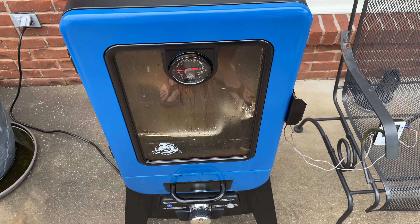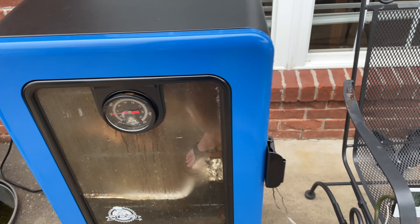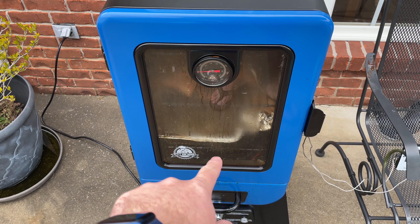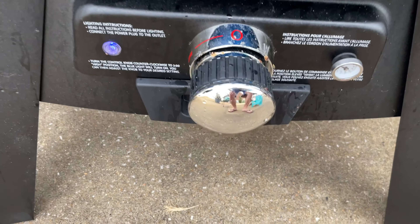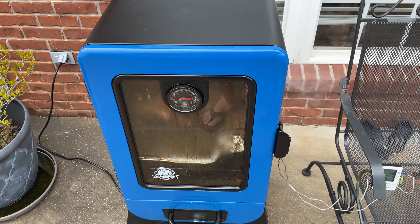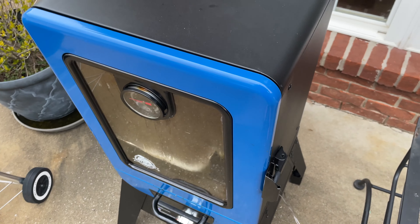The only minor gripe is this built-in thermometer — it just doesn't work accurately. I've proven that by putting ambient probes at the top level and the temperatures don't agree. The one down low may be warmer since it's closer to the heating source. This little knob is nice though — you can turn it on and adjust the temperature hotter or cooler, whatever you need. It's easy to regulate.